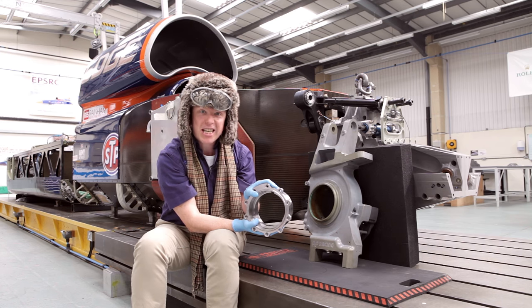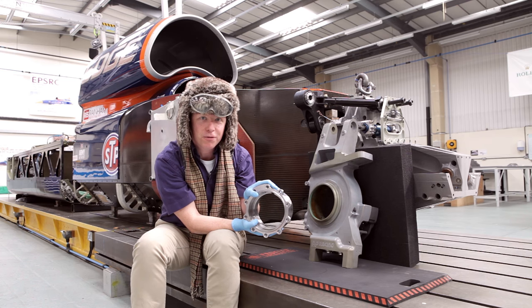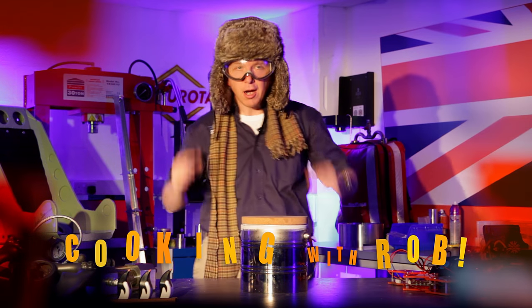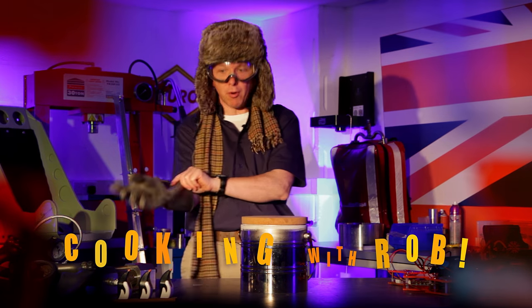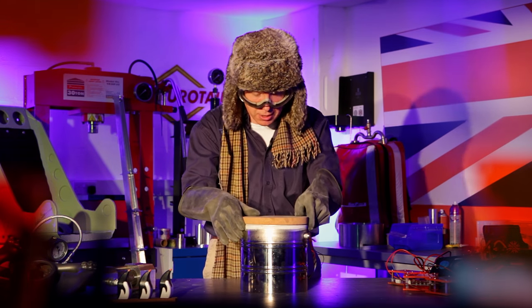At these temperatures things become really brittle. Come with me and let's see what happens to some everyday stuff. First, safety. I've got my goggles on, and I'm going to put some rubber gloves on because of course I don't want to burn myself with this liquid nitrogen.